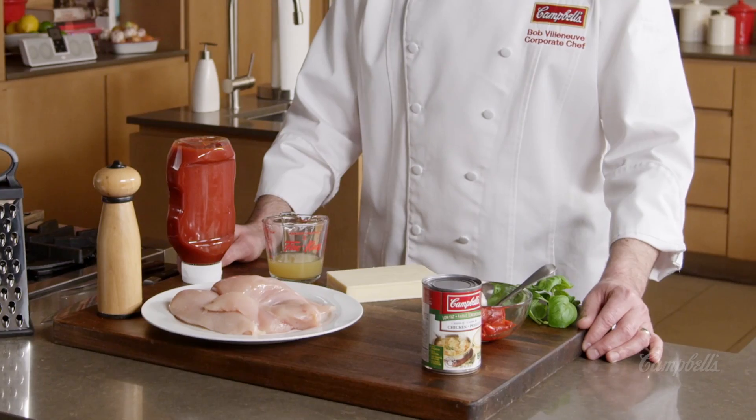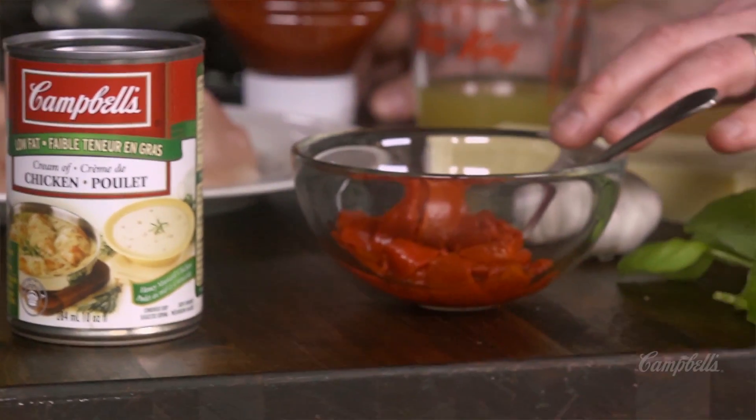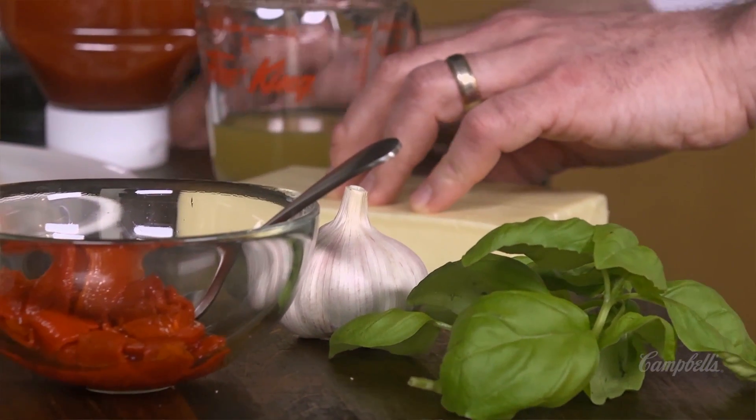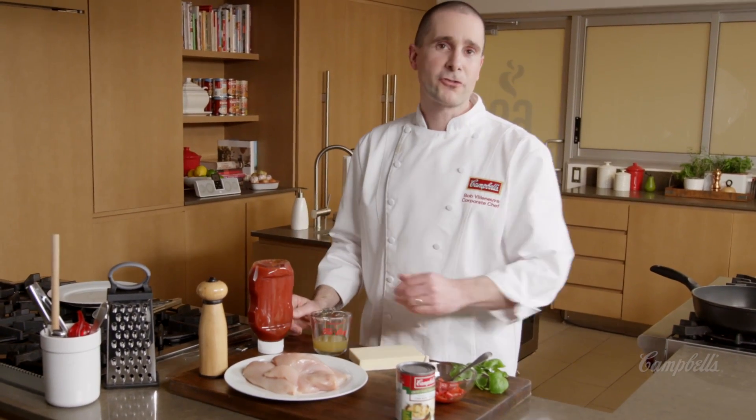Here's the ingredients you're going to need: Campbell's condensed low-fat cream of chicken soup, some roasted red peppers, some fresh garlic, some fresh basil, some mozzarella cheese, some apple juice, some ketchup, a little bit of black pepper, and some fresh chicken breasts.